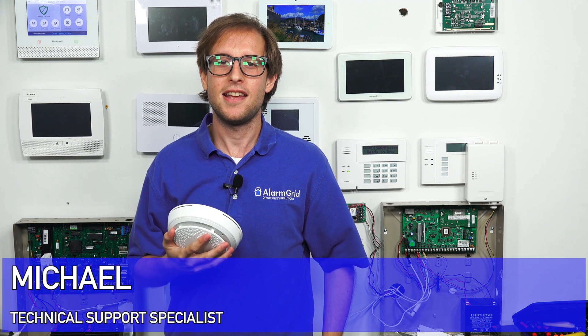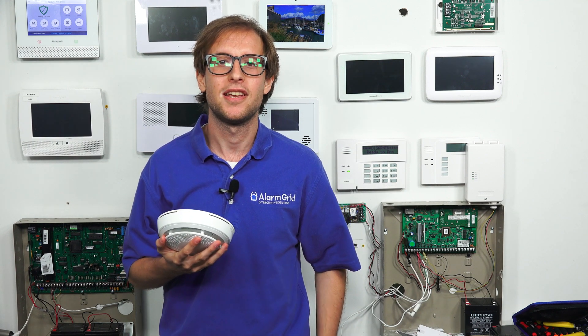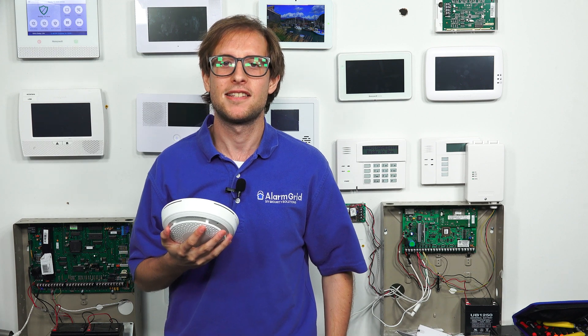Hi, DIYers. This is Michael from Alarm Grid. And today, I'm going to be showing you how to replace the batteries in the Honeywell 6 Combo combination smoke detector, heat detector, and carbon monoxide sensor. This is the wireless combination life safety sensor for the Honeywell Lyric.